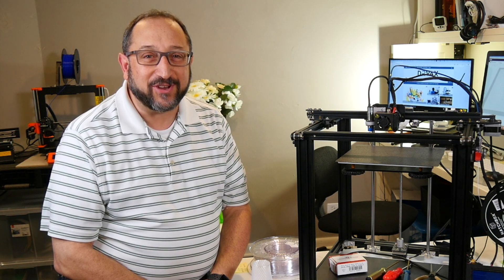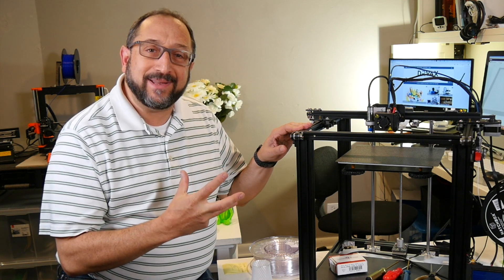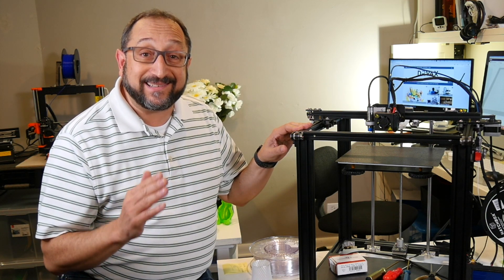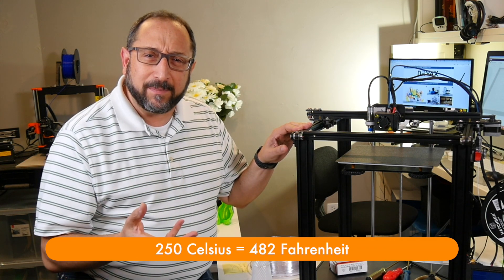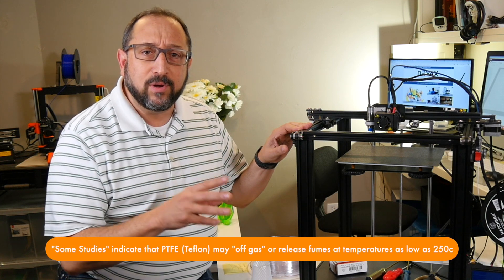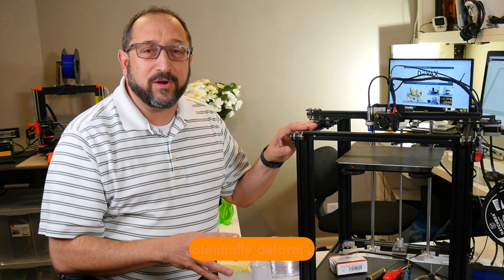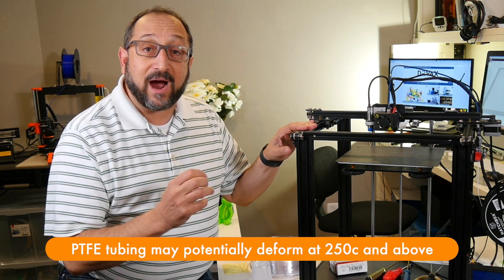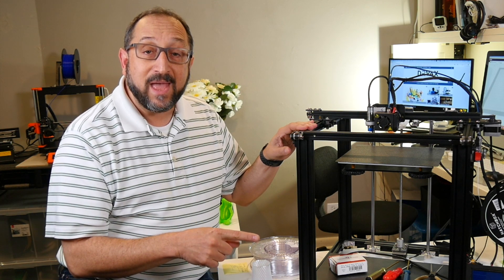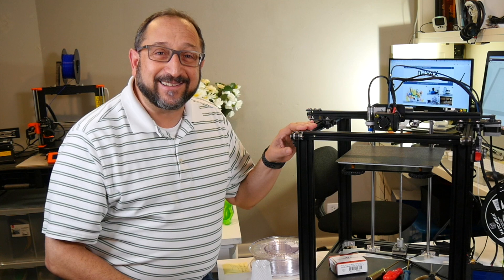Hi, this is Herb Shapiro with the Dr. Vax channel and today we're going to talk about upgrades to my Ender 5 to allow me to print at higher temperatures. Currently the only printer I have in my shop where I can print at temperatures above 250°C is my Prusa i3 MK3, where I can safely print up to close to 300°C. The Ender 5 is rated with a top temperature of 250, maybe 260 degrees. Stay tuned and let's learn something together.